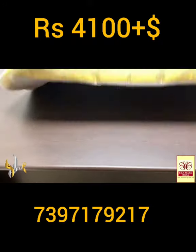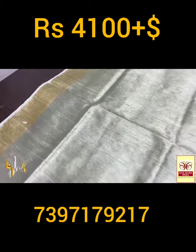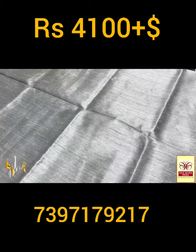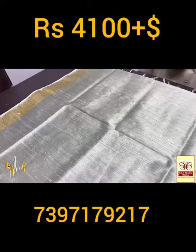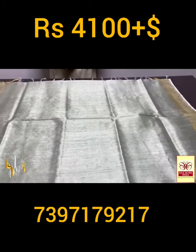Plain blouse piece, and the complete saree is plain with just the dhupyan finishing on it. A fine and beautiful pastel shade green with golden zari borders on both sides — a pastel combination with authentic silk.